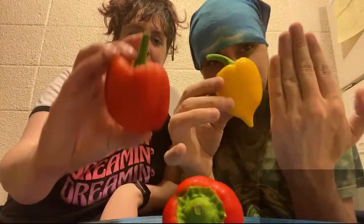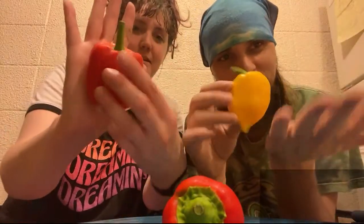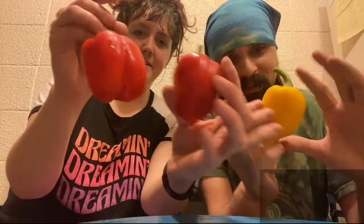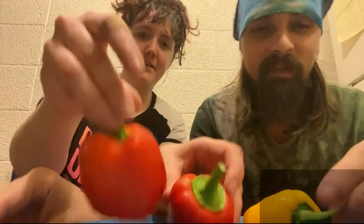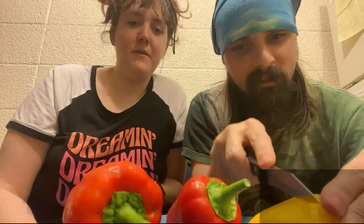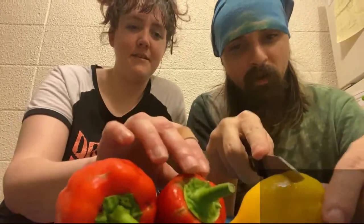Hey guys, hi hello! So we're gonna do a little video where we taste our peppers. As you can see they're not that big — most peppers usually get to be about the size of a hand, but these are very, very tiny. We're gonna eat them like little snack peppers. We grew these — they are babies. Cut the cap off first, we're gonna eat our babies.